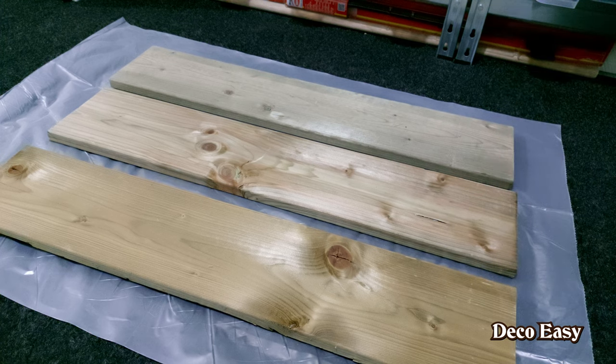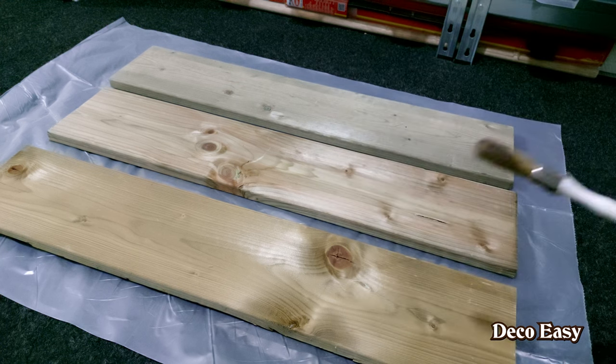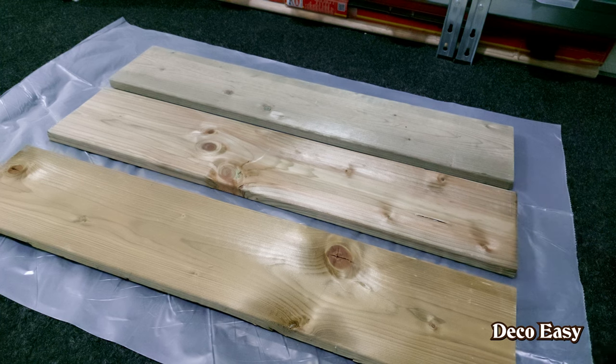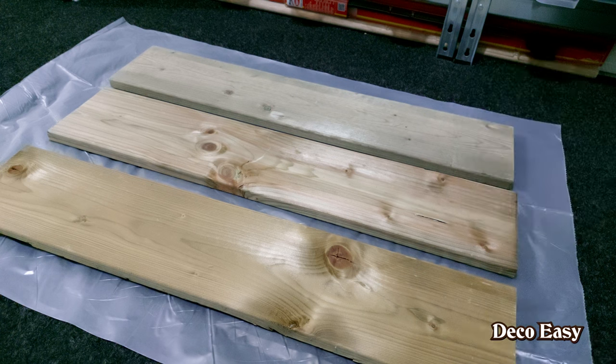Before we start creating all the nice stuff, we have to do the base work. Therefore I'll be using the beeswax here. That's why I'm doing this in the garage, because it's a big project and I don't want to ruin my carpet. So I have a plastic bag underneath and I'm going to apply the beeswax with a brush. I keep the brush inside a plastic IKEA bag to keep it safe and keep the odor inside, because this stuff is really smelly. I'll speed up while you see me applying the beeswax.